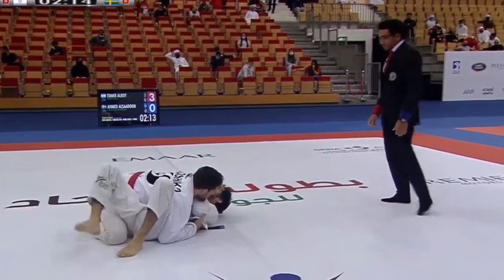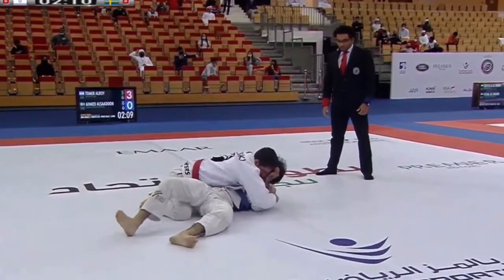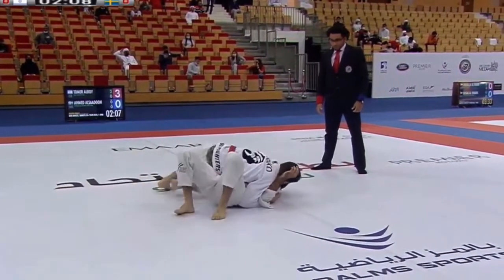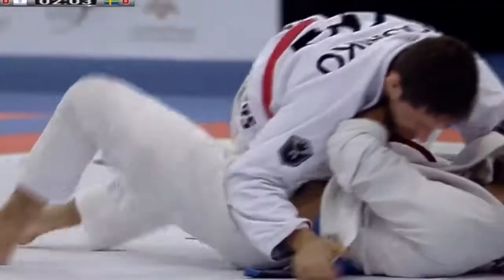The first thing we want to do on bottom side control is get our elbow tight — preferably getting our elbow and knee together to create enough space. If that's not possible, we want to close our elbow tight to our body and use a good frame to push our opponent off of us.